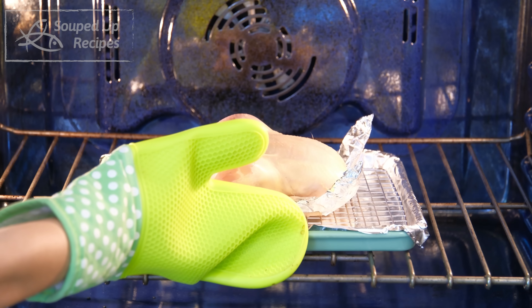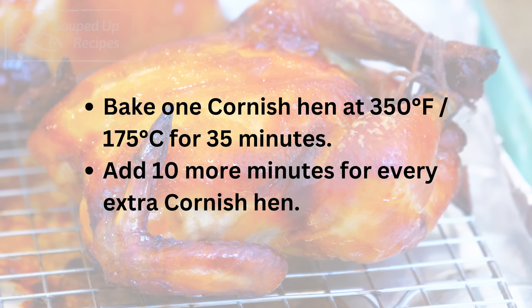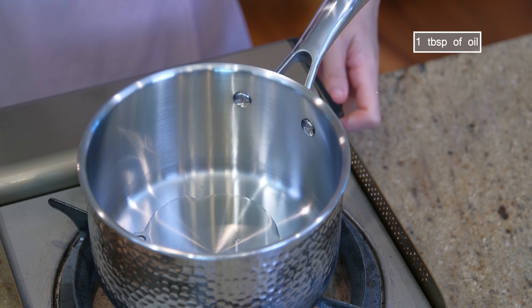For one Cornish Hen, bake it for 35 minutes. If you cook more than one, add 10 more minutes for every extra Cornish Hen. During the roasting, you can work on the gravy.